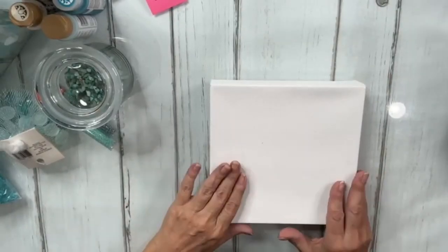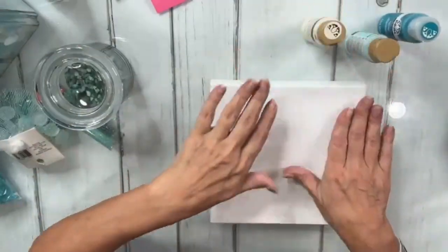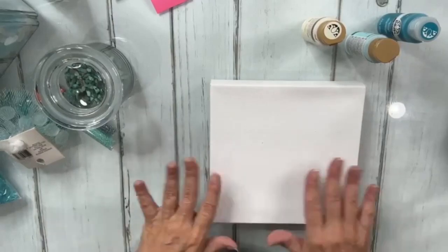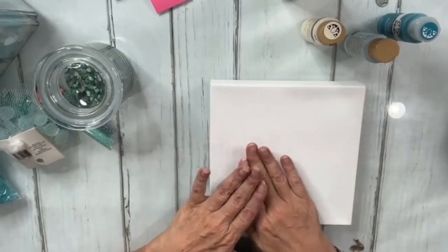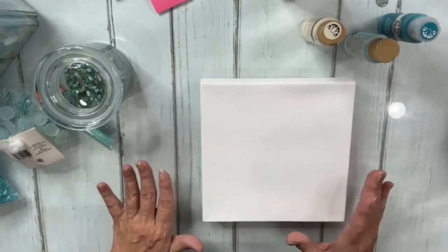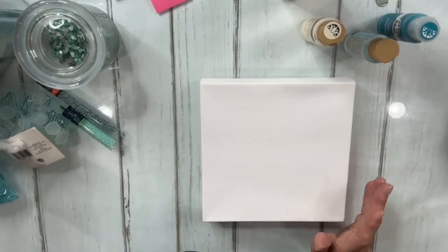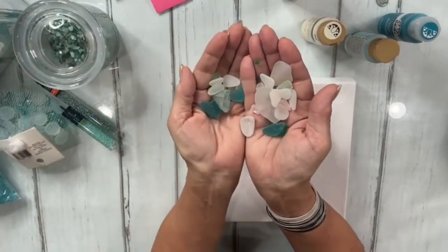Let's get started. I'm just going to use a couple of paint colors to give me a little bit of something going on underneath all this delicious glass and stuff that we're going to put on here. I want to remind you that when we get started laying this stuff down, we will resin and then lay the sea glass into the resin.